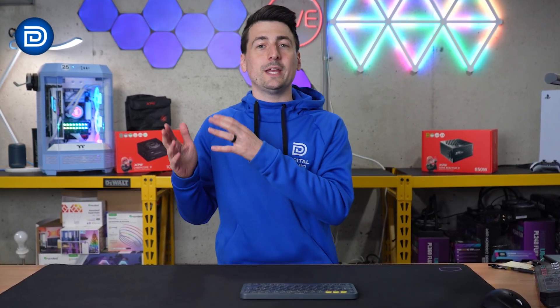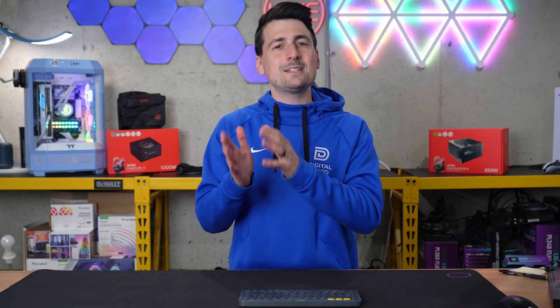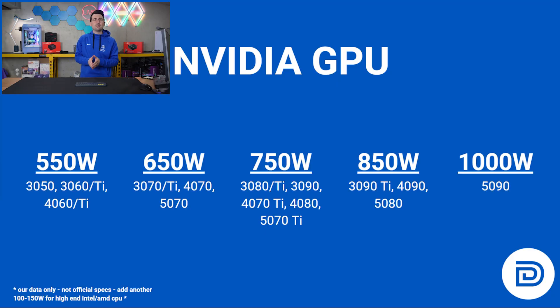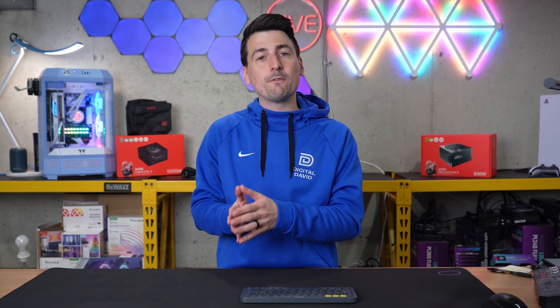Before going any further, let's address a common question: will this work with my GPU and CPU? I put together a chart showing Nvidia GPUs and the recommended wattage they need, and we did the same for popular AMD GPUs. Keep in mind this is just for your GPU, so it's best to add an extra 100 to 150 watts for your CPU, depending on whether you're using an entry-level, mid-range, or flagship CPU. For Nvidia, that ranges from 550 watts up to 1000 watts, covering the 3050 up to the 5090. For AMD, it's 650 up to 850 watts.